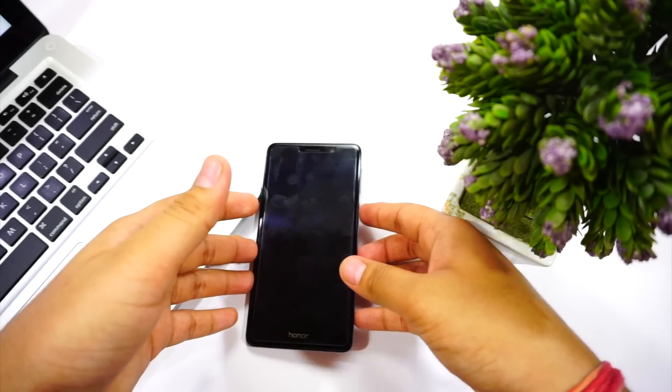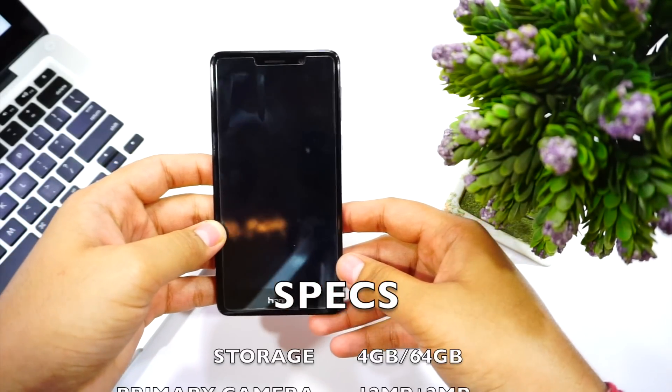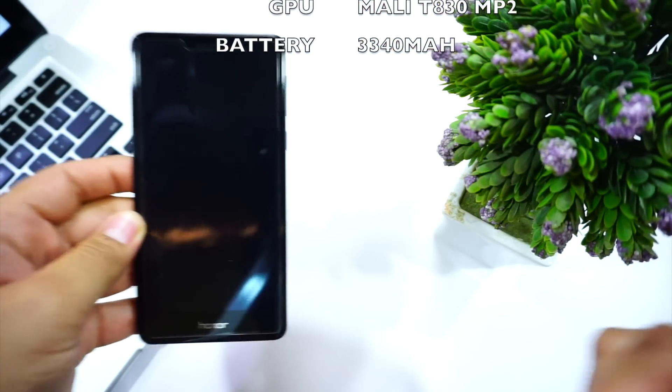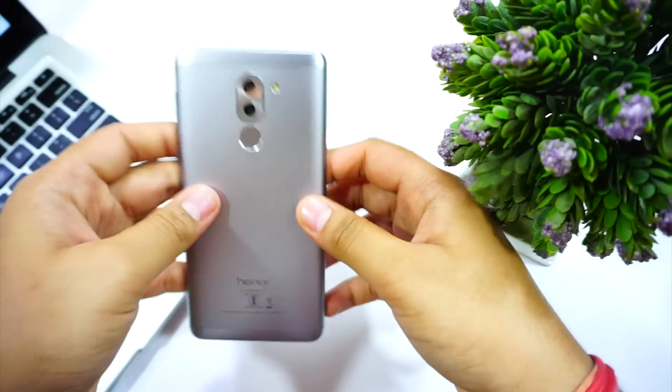I'm going to start with the specifications. This phone comes with 4 gigabytes of RAM, and you can even choose a 3 gigabyte RAM variant which comes with 32 gigs. This one is with 64 gigs, out of which you get 51GB free, and you can expand it to 128 gigs.